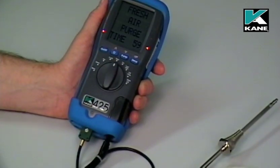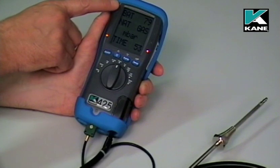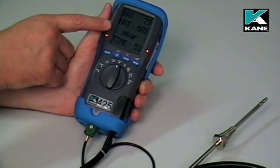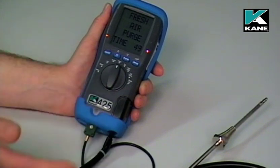You can hear the pump start. It starts its countdown, briefly flashes up the battery status, the fuel and also the pressure units, and it continues its countdown.